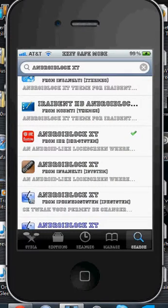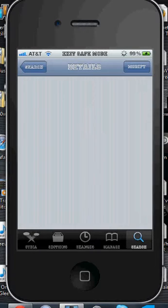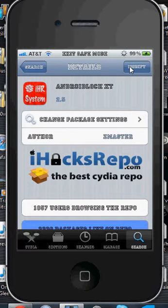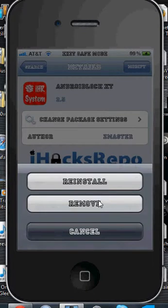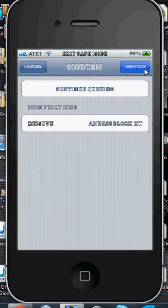So what that means is that you're going to have to go into Cydia and go to the search tab and find Android Lock XT. Once you search for it and find it, you're going to click on it — make sure you click on the one with the check mark, so you know that's the one you actually installed, because there are many different ones from many different sources. Then at the top right, you can hit modify, go to the bottom, and hit the remove button, then hit confirm.